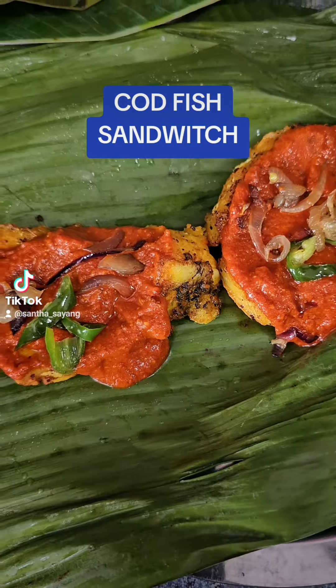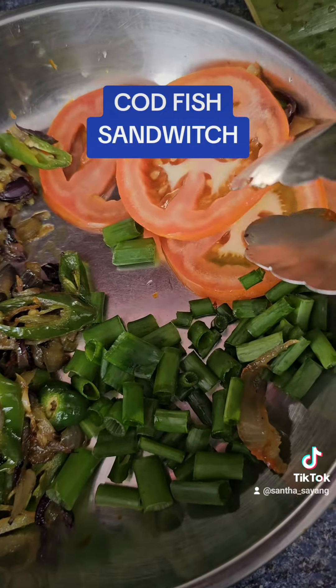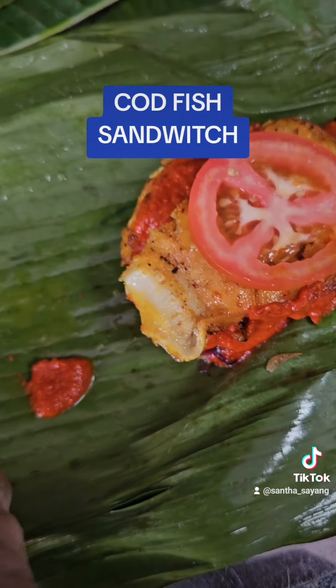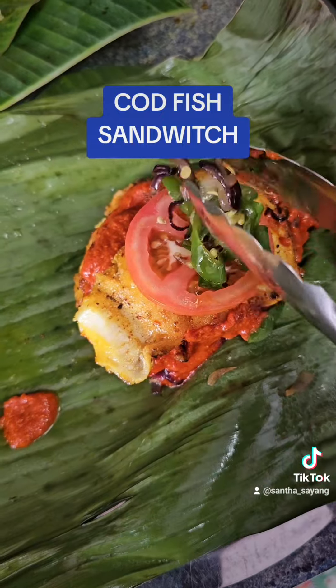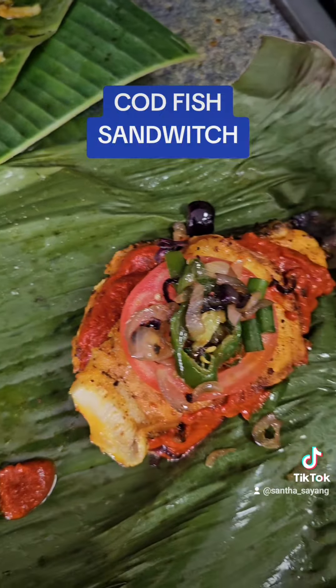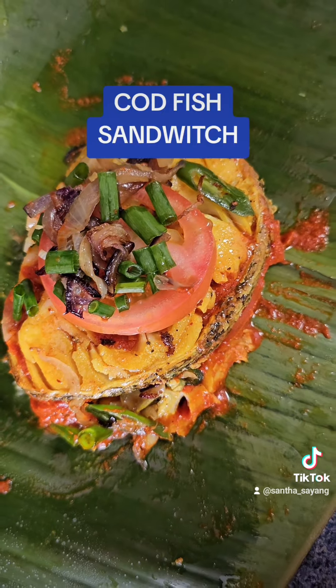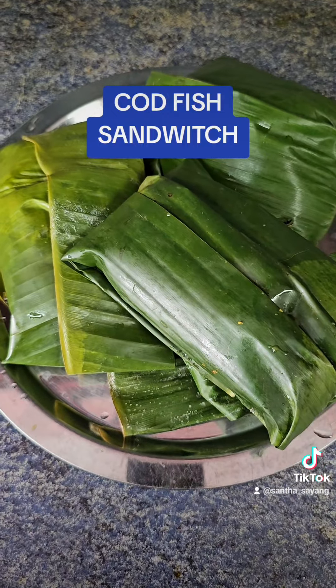And I have steamed some banana leaves over here. Look friends, I'm going to wrap it up in a steamed banana leaf. So I layer the codfish, the sambal, and then tomatoes, onion leaves, and shallots, and I'm going to wrap it up.